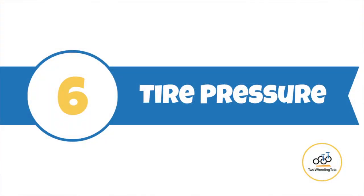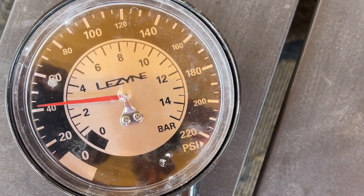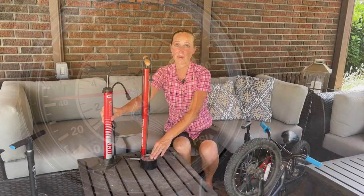Number six is tire pressure. Not every bike pump has a tire pressure gauge — this Lezyne does, whereas this Bell is an example of one that doesn't. That said, not every pressure gauge actually works well, or even works at all, so that's something you really need to consider. If you're a road biker, you'll need to make sure that bike pump can reach 120 PSI. If you have kids' bikes or mountain bikes, it just needs to reach 80 PSI.